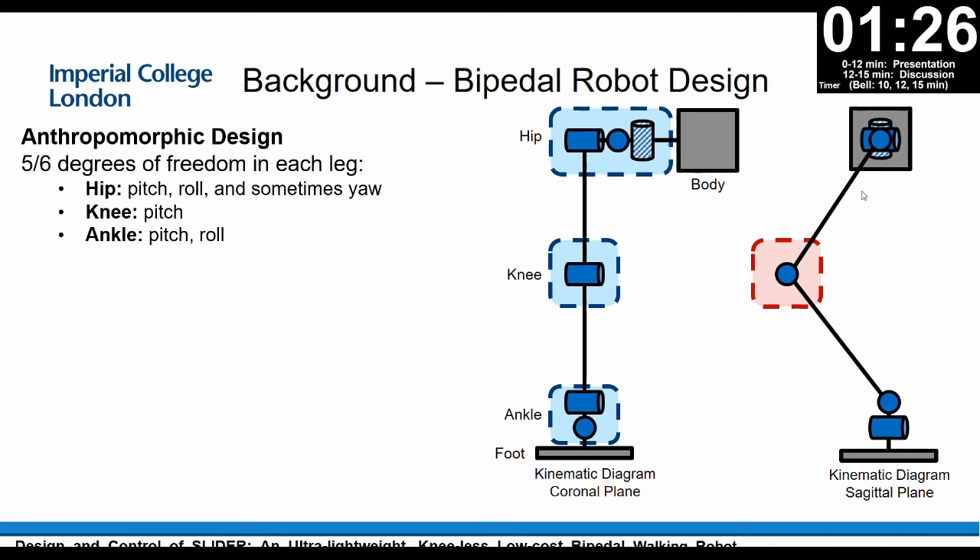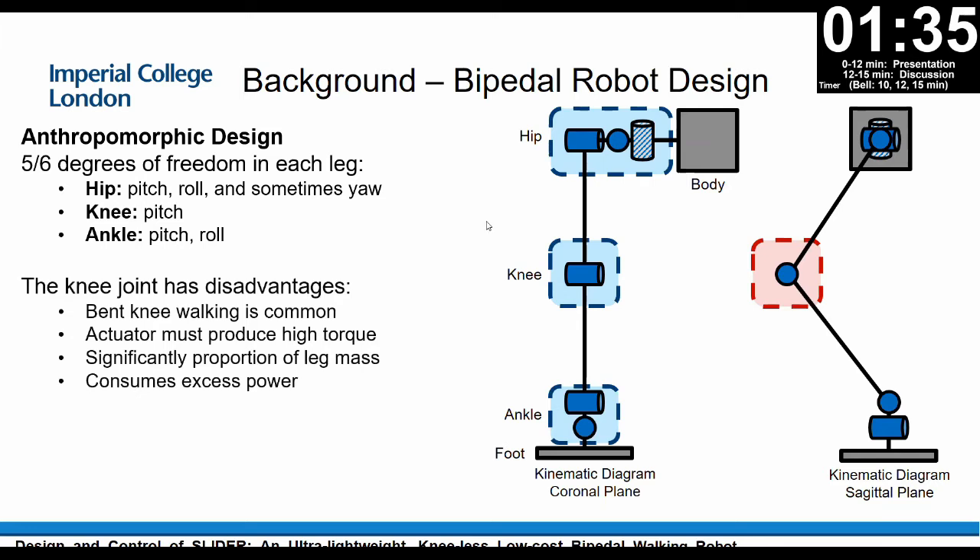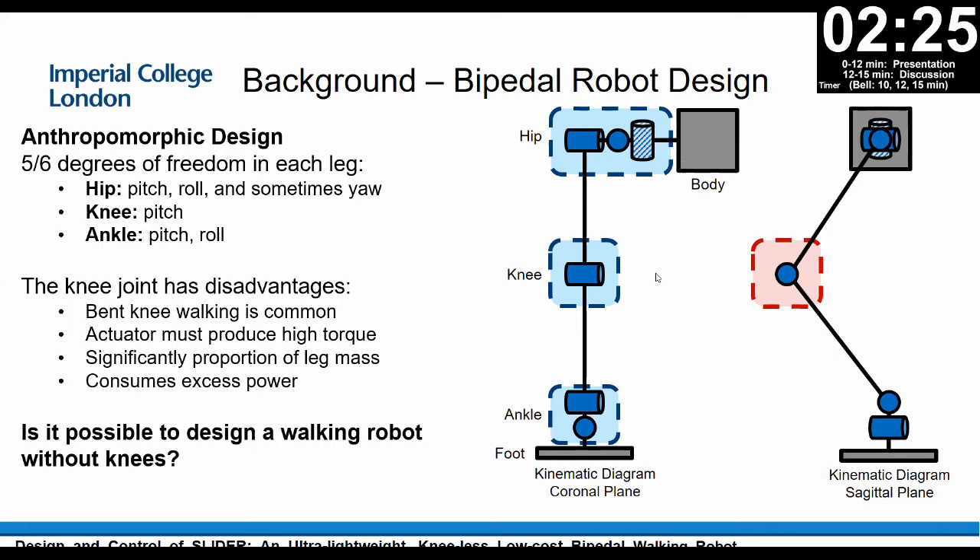This kind of design looks like an animal leg. However, it has several disadvantages. The first is it must always walk with a bent knee, because there is a singularity in the kinematics if it walks on a straight leg. Because of this bent knee, the actuator must produce high torque. Also, because there is actuation on the knee, the knee has a significant proportion of the leg mass, and this causes excess power consumption on the hip motor to move the leg.